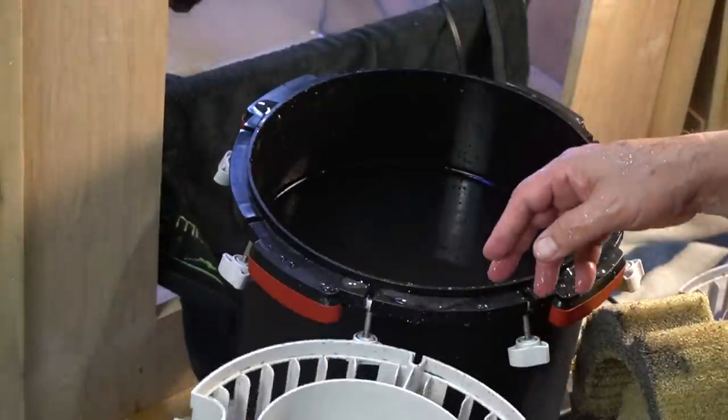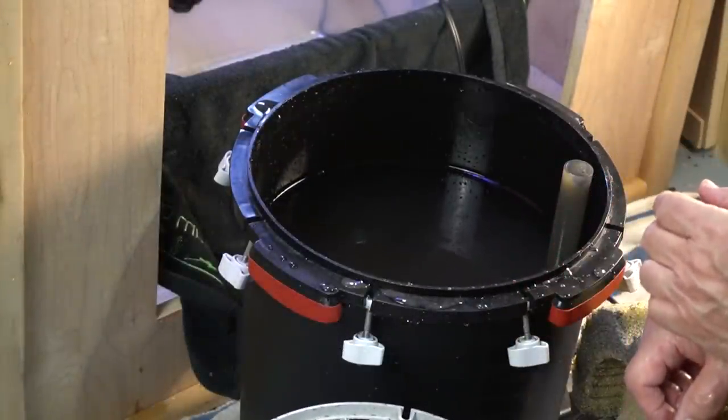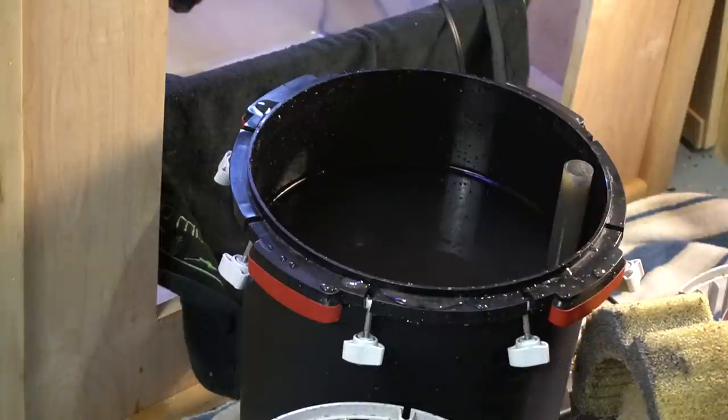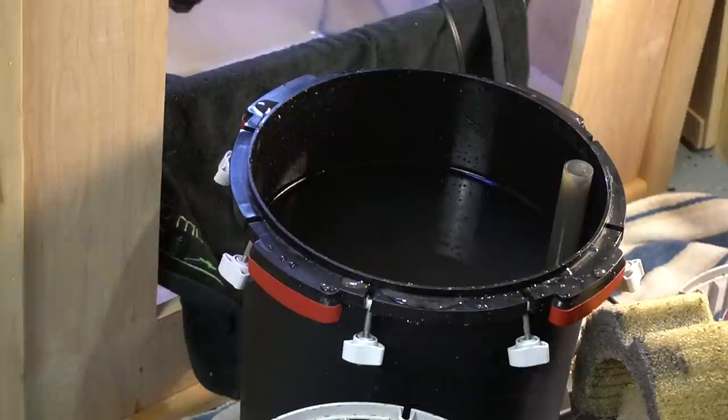I'm going to rinse it all out, put it back together, and get it running again. Based on what I'm seeing, next time I'm going to let it run for eight months because I could have easily let this run another two months.